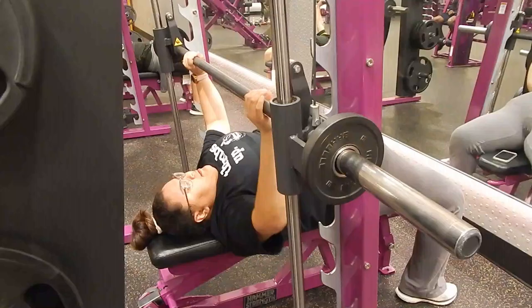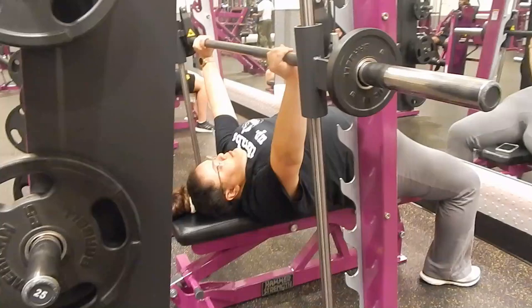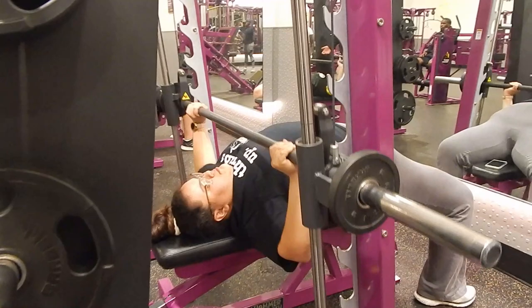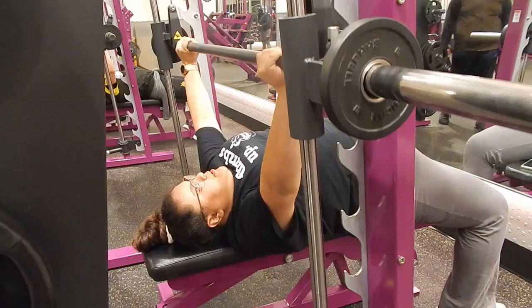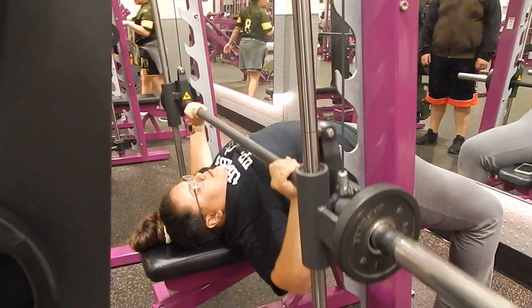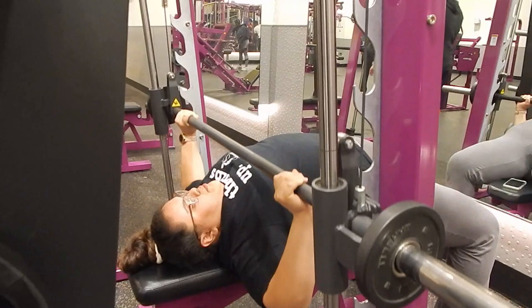We also did the chest press. I tried to go light on the weight since it was our first real day with arm workouts — I didn't want to hurt myself — so I put five pounds on each side of the bar. We did three sets of ten reps. I also arched my back because I heard it's better for you, but if I'm wrong please let me know in the comments and I'll change it up.